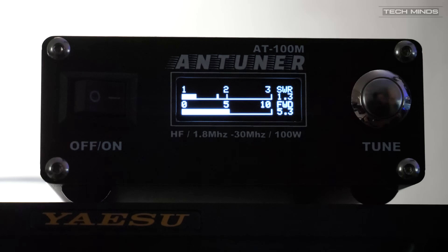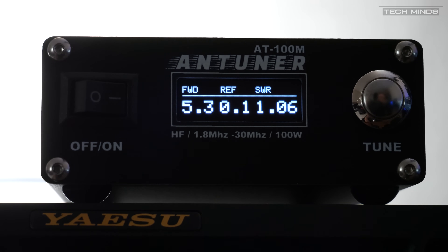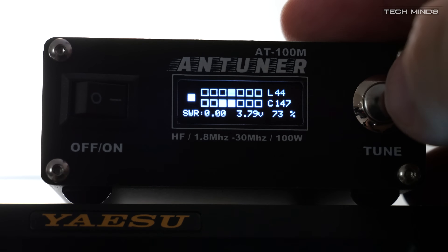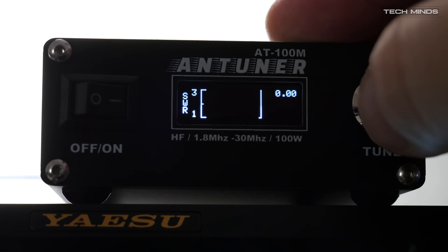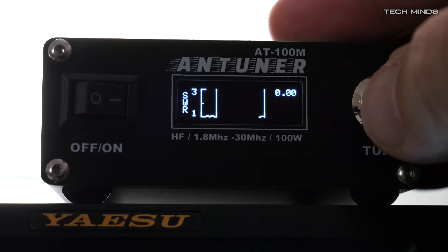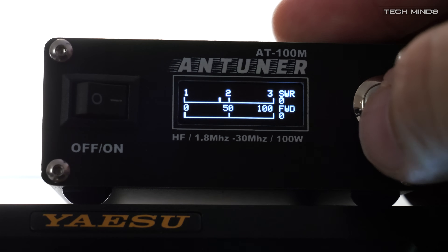By pressing the tune button you can cycle through the different modes of operation. One screen shows SWR and forward power as a bar graph simultaneously. Another screen reports forward, reflected, and SWR as a number in a large, clear, readable font. Two other screens I've not seen on an ATU like this are display-over-time graphs — a live plotted graph of either SWR or forward power as you're transmitting.